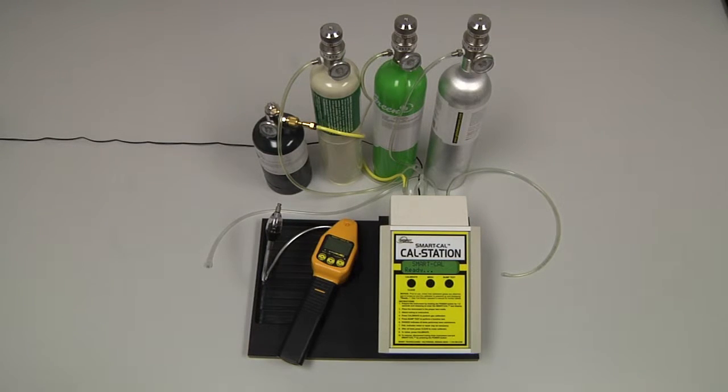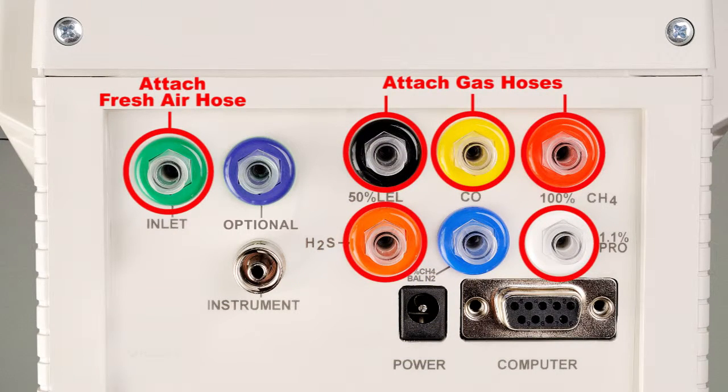This is a four-gas instrument, so we will need a combination bottle of 2.5% by volume methane and 100 ppm CO air balance attached to both the black and yellow inlets of the cal station through a Y adapter, a bottle of 100% by volume methane attached to the red inlet, a bottle of 25 parts per million hydrogen sulfide air balance attached to the orange inlet, and if we were calibrating propane, we would need a bottle of 1.1% by volume propane air balance attached to the white inlet.